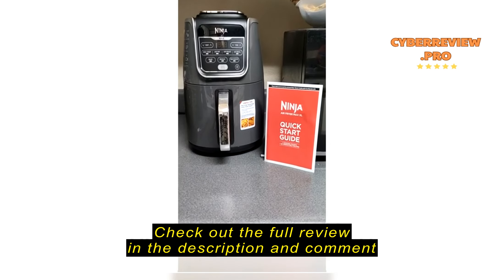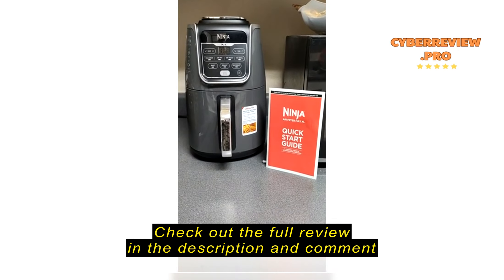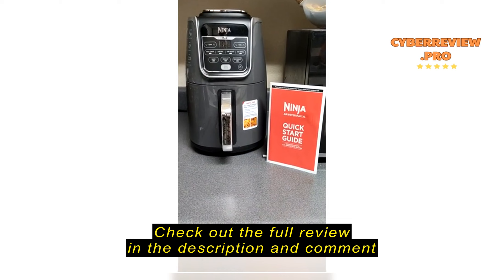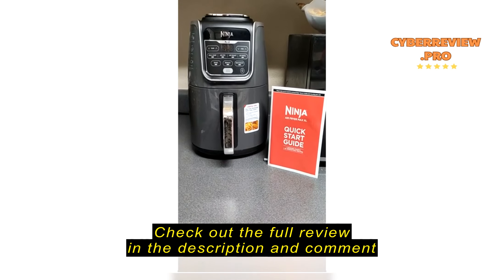Good product, cooks food good as advertised. No problems. Got here in a quick amount of time and the price was right — better than the other brand I had previously ordered.